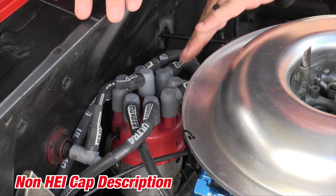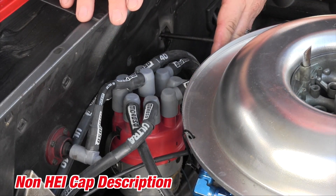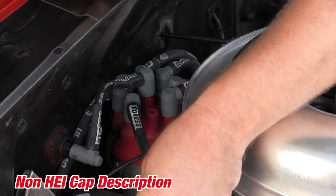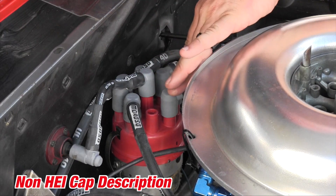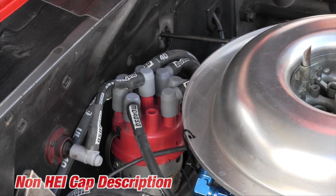Here's a common case of a non-HEI cap. You can see it's a much smaller diameter cap — it has to fit up against a firewall and a carburetor on this stocker. When you pull the terminal off, there's your end. As you can see, it's a female receptacle end, brass down inside, but very close in proximity to each other. This is what a non-HEI end looks like — opposite of an HEI and a spark plug end.